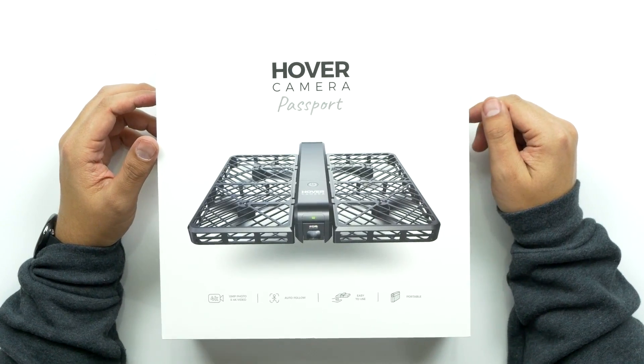What's up guys? Welcome back to Unboxed Junkie. My name is Matt and today we're looking at the Hovercam Passport. Now this one's been out for a while. A lot of people have reviewed it, but I finally got my hands on one. It looks pretty cool. There are some flaws from what I've heard, but overall the technology is actually pretty neat.